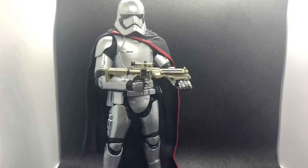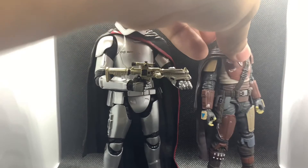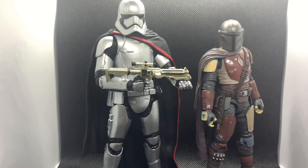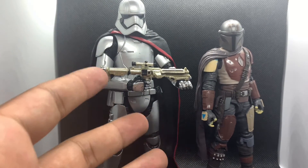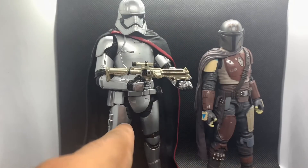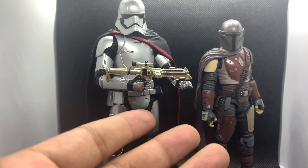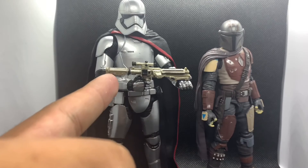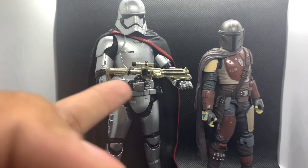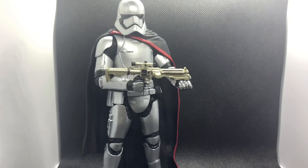For another comparison, since I did that review recently, here's the Mandalorian — another helmeted character. Those two look pretty good side by side, even though they're from totally different timelines. The Mandalorian is set after Return of the Jedi and Captain Phasma is years later. But just wanted to see what they look like side by side — this figure is really small or she's just very large.